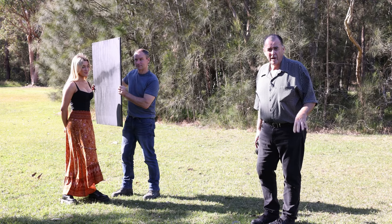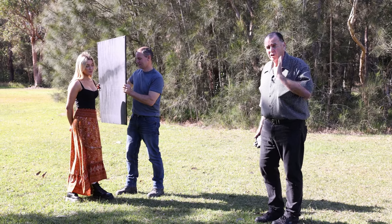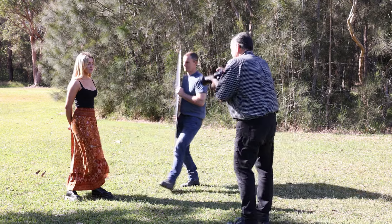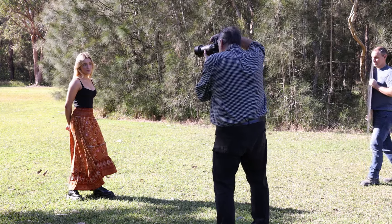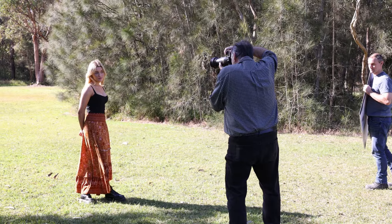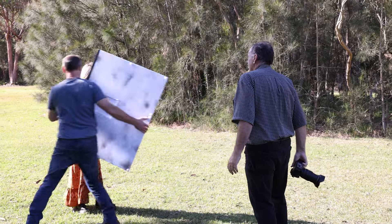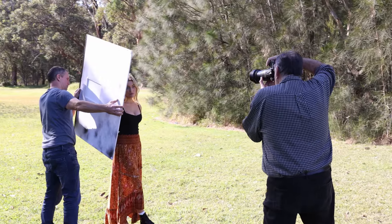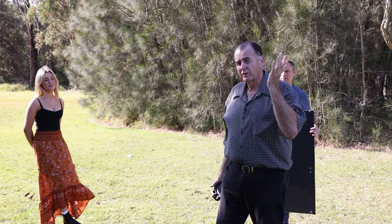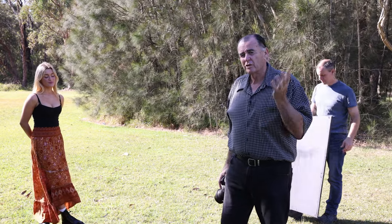Now we're going to use the black side of the Marshall reflector to throw a little bit more shadow on one side of Layla's face. We'll do a shot before and a shot after. You can see we're just modelling the shape of Layla's face a bit more because we've got that dark side coming in. It's still flattering light, but we've just thrown a little bit of shadow on that side.